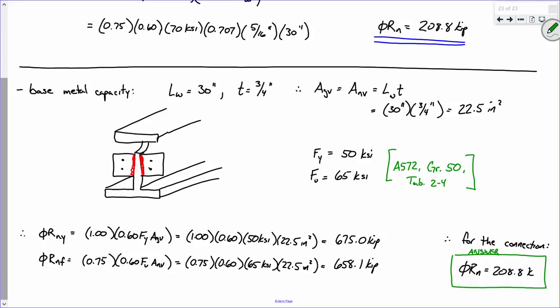The only thing worth additional discussion is the shear lag factor. If you turn to the shear lag table and look at case 4, for a welded connection you determine your shear lag factor as a function of the length of the weld versus the width of the plate, and whatever that ratio is determines your U-value. Other than that, the net area equals the gross area because there's no loss in area due to the presence of bolts.